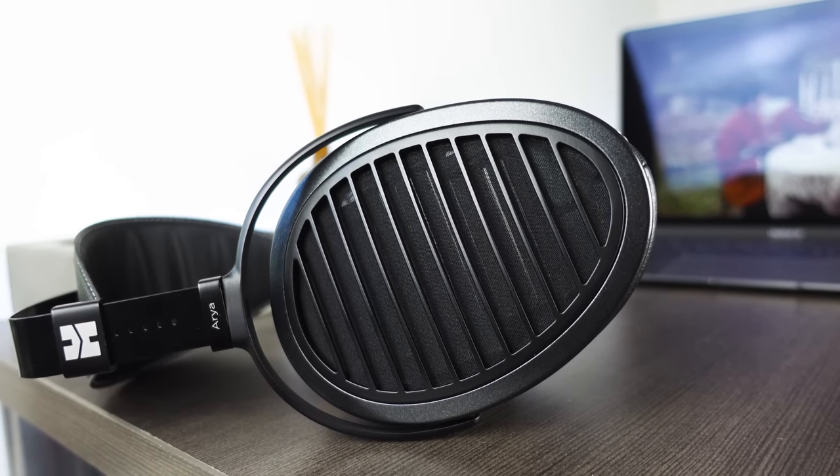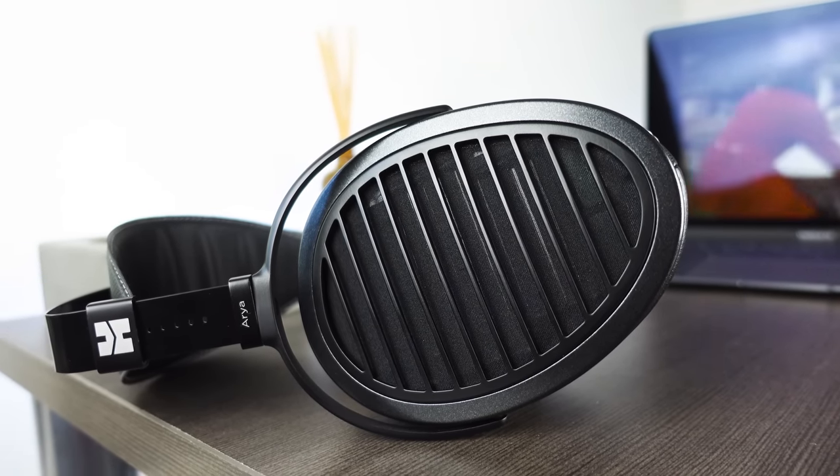Though I'm only basing that off a sample size of one per headphone, and I've never listened to them for longer than 12 months. Should you run into any issues, both companies offer a good warranty policy and have very responsive customer service — though HiFiMan only has a one-year coverage, whereas Sennheiser has a two-year warranty.